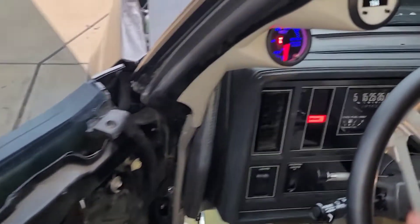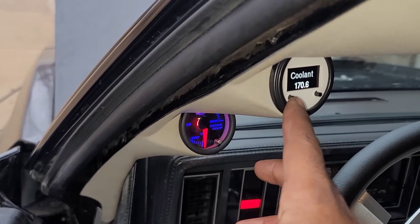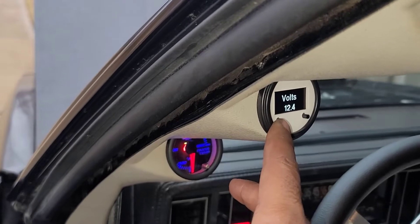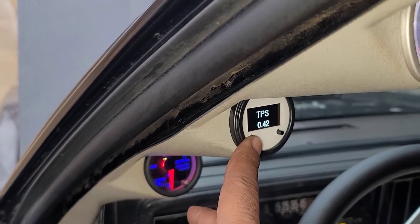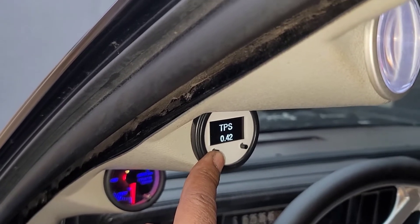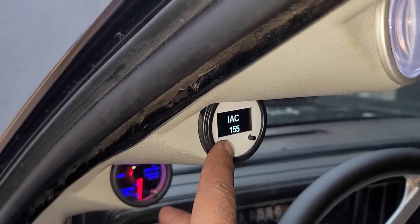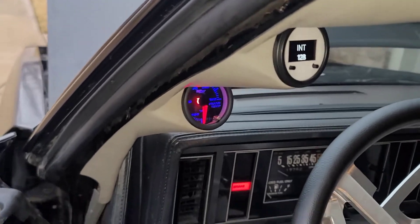My issue right now is getting my IAC down to around 11 or 12. I got my TPS right. Still open loop at idle, and this is after I reset my chip because I wanted to make some adjustments. I had to disconnect the battery cable so the chip resets — that's why the BLMs are at 128, which is the default setting. Once I drive it, all that adjusts, but I just wanted to fine-tune a little bit and see what I'm working with.